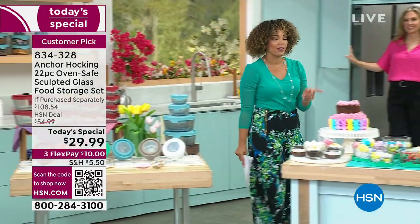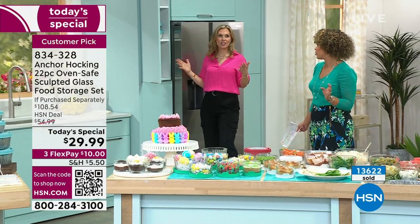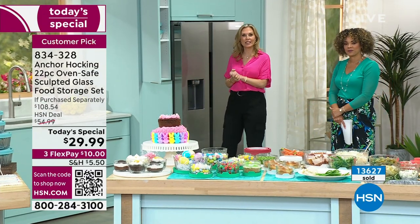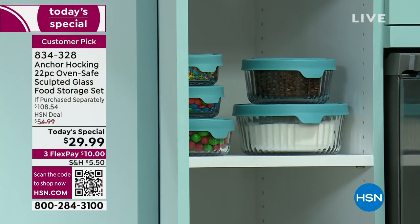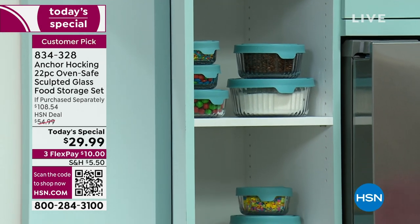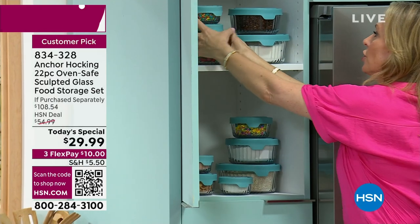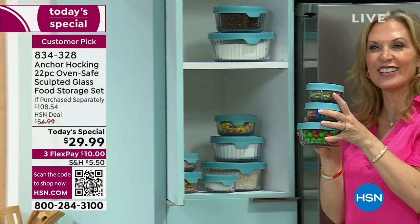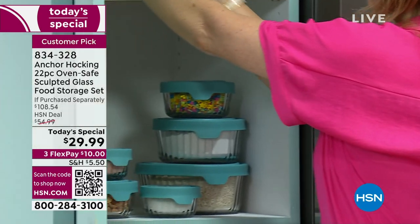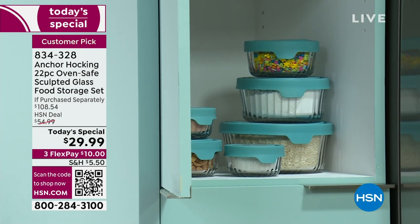We also organized the pantry — look at this pantry. With Anchor Hocking and the TruSeal lid, it keeps everything so fresh: your flours, your sugars, all your baking goods nice and fresh, keeps the bugs out, keeps the moisture out. You can also organize your little secret sugar stashes too — it's a great way to be organized in your pantry.